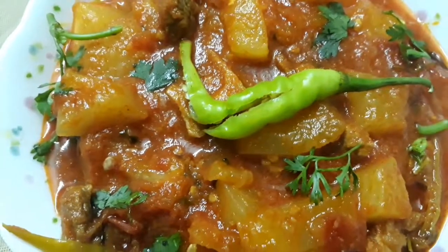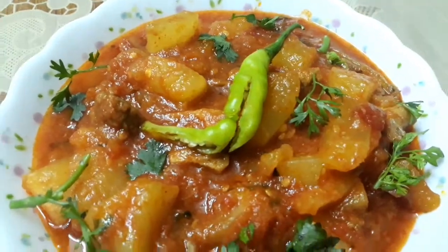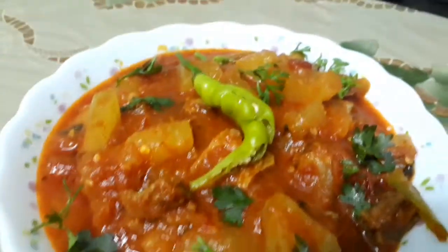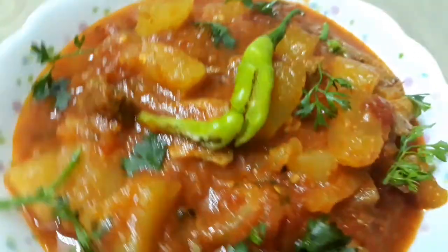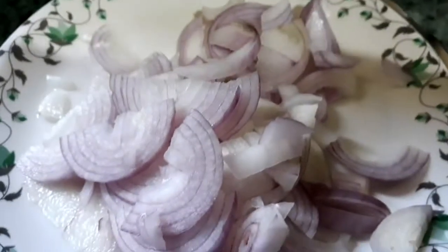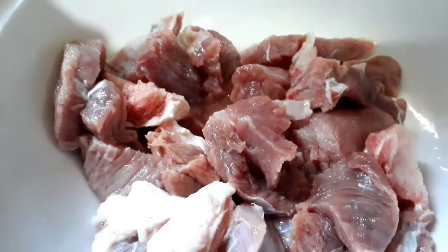Hello everyone, assalamu alaikum, welcome back to my channel Mom and Practice. Today I am back again with another delicious recipe from Hyderabad, which is mutton cooked with yellow cucumber. This dish is also called Burma Ghosh or Kakvi Ghosh.